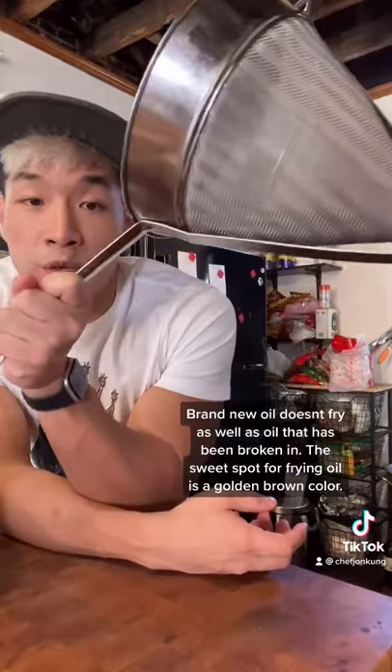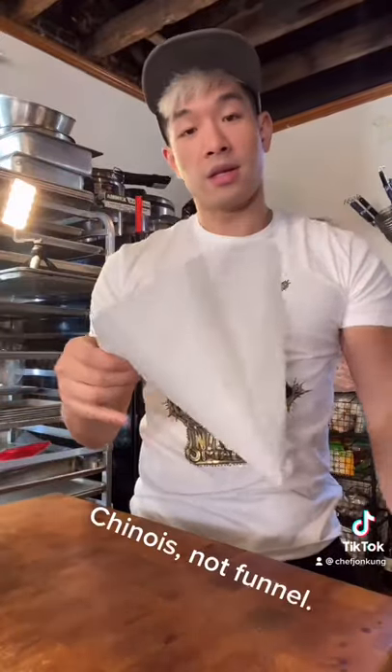Oil filter paper and a chinoise — this one's overly big. Take your filter paper, pop it inside out so it keeps a nice cone shape, and stick it in the funnel.